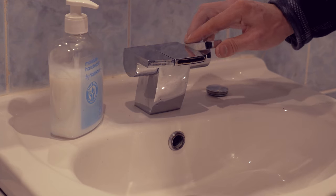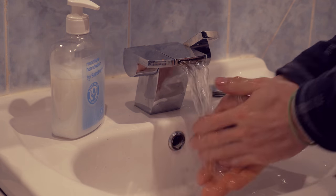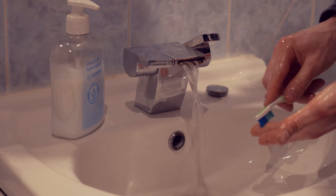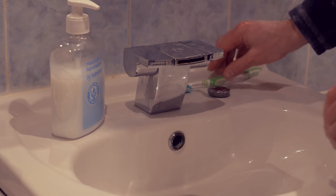Number one is wash your hands. After you go climbing and you've got chalk in your hands, make sure you wash your hands thoroughly. Get all that chalk off. I use a little toothbrush just to get in the cracks where that bit gets really dry. Get all that chalk out of there.